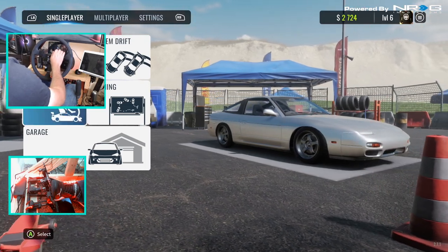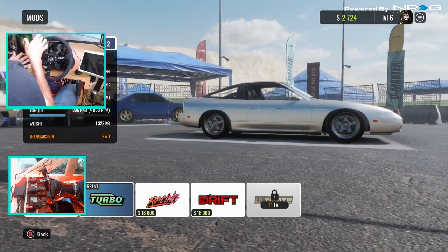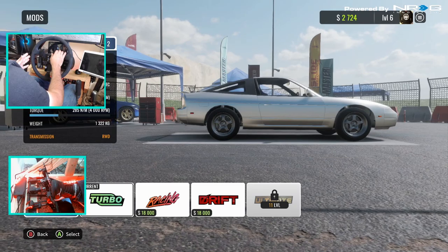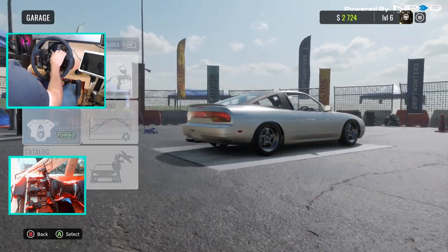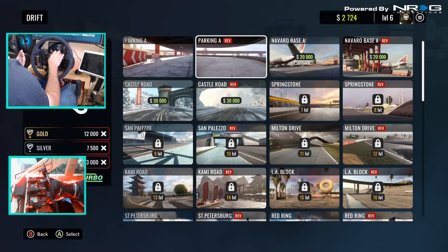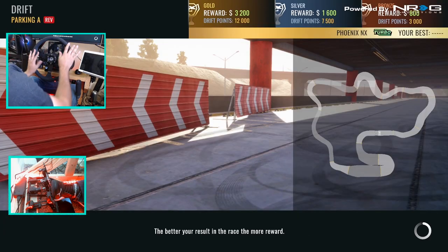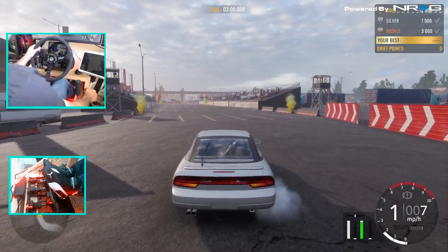So we are going to be running the R240SX. We did install the turbo version of the tuning on it, which gives us a little more power and a lot lower feel. If you guys remember the last episode, it was very spongy. We're going to be running it on the parking lot reverse section, which we haven't run yet. We're going to run it on the wheel once or twice, then switch to the controller — the idea being to see the difference in how smooth I can be on a wheel versus a controller. So we're going to start off with the wheel first.